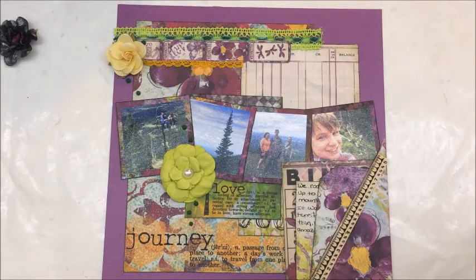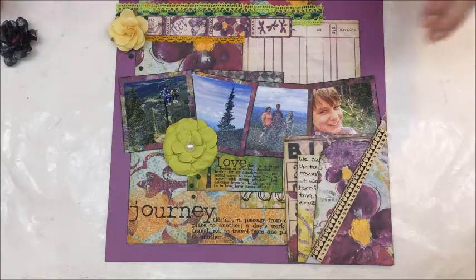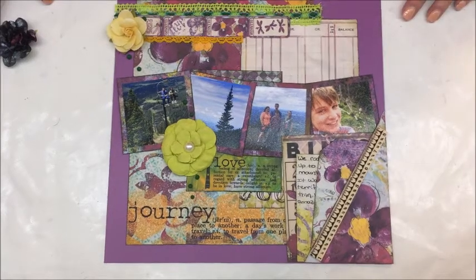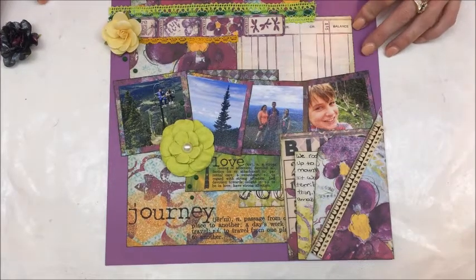This layout is done and ready to go. This is the Linda's Wisdom new digital junk journal kit from Calico Collage — I think there are 13 sheets, eight or nine of which are beautiful papers. I have another project coming later this month where I made a canvas; there's an awesome mason jar in this kit I cannot wait to use. Please look in the description below for the link to Calico Collage — you can also go to www.calicocollage.com and search for Linda's Wisdom. I love it — it might be one of my favorites. Until next time, happy crafting, and if you haven't subscribed, please go ahead and do so!